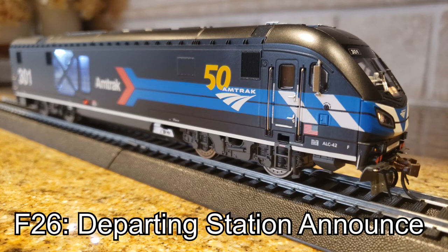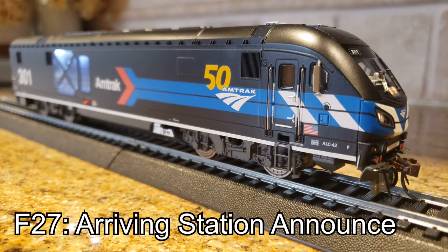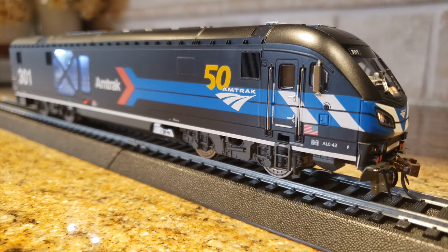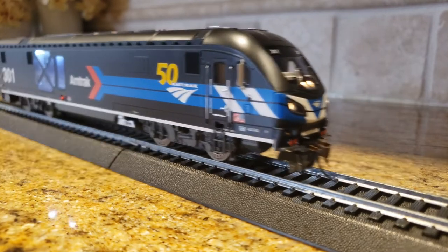Your attention please, now departing on track 1, northbound train number 110. Passengers are advised to proceed to track 1 at this time. All aboard. Now arriving on track 1, southbound train number 151. Please stand behind the yellow safety line as the train approaches the platform. Only ticketed passengers will be allowed to board the train.